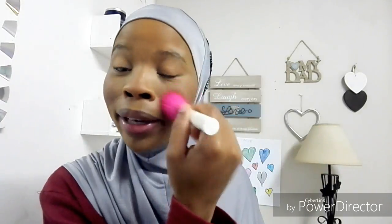Sometimes I run the blush down my nose just to look all kinds of cute. I look like those puppies with the pink cheeks — but I'm cute! Okay, done with the face.